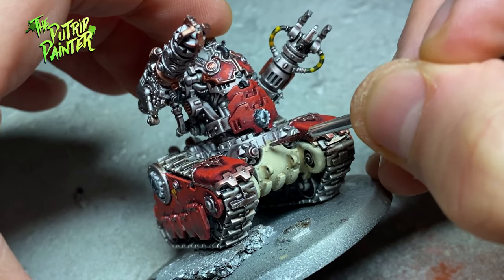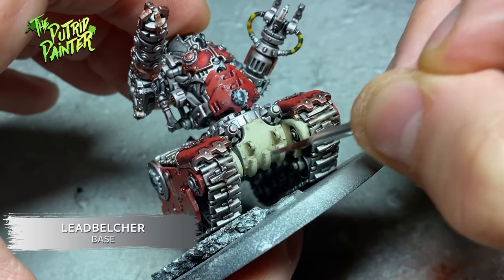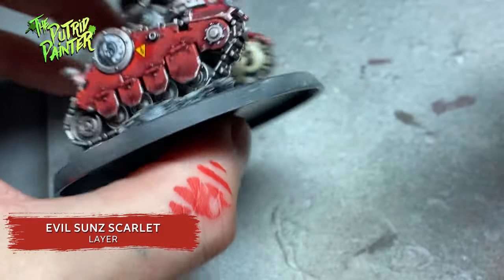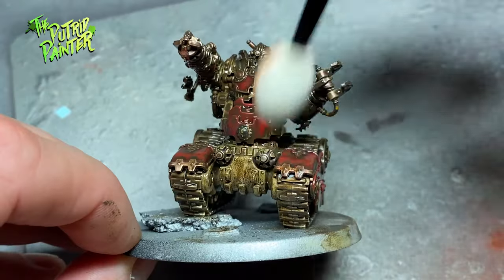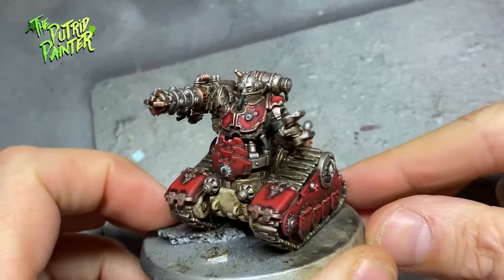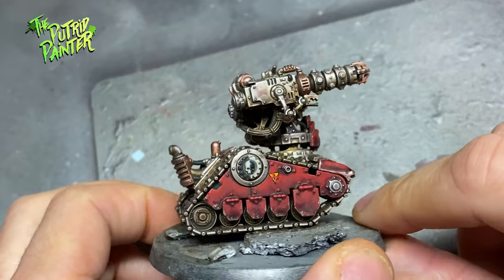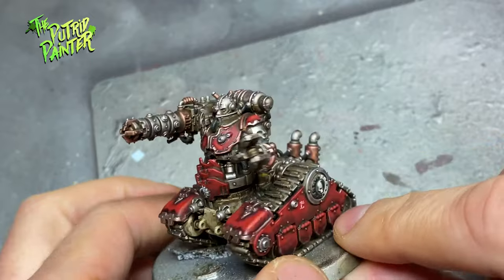Now for weathering. I stipple on Leadbelcher on all the armor where damage could have been made — no need to overdo it, just add some scratches. I added some decals to the model and with Evil Sunz Scarlet I damaged these as well so they will be more integrated into the model. I then cover the entire model with streaking grime and remove most of the grime with White Spirit. This leaves us with a dirty grimy vehicle. This step is of course not necessary if you're going for squeaky clean models, but I think it really adds a lot. Also a tip: while removing the grime, use your wet sponge or brush to add some streaks or splotches on areas where the grime is removed — this makes for some fun random elements on the model.